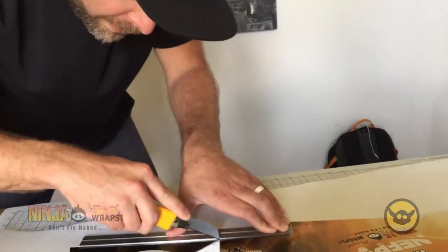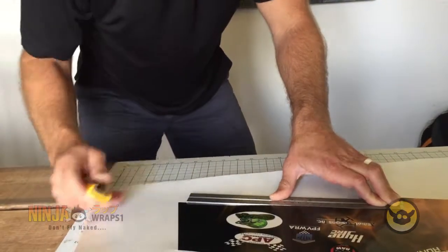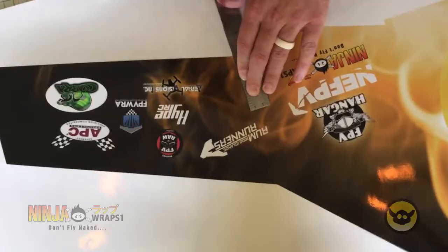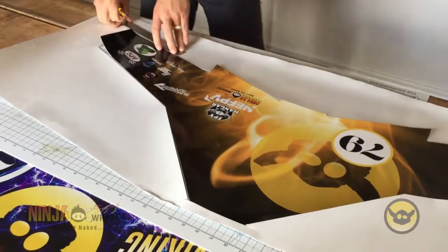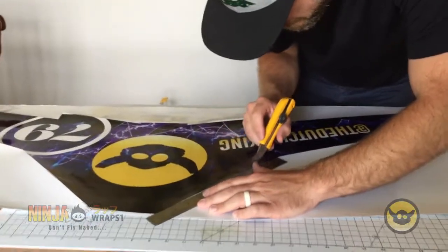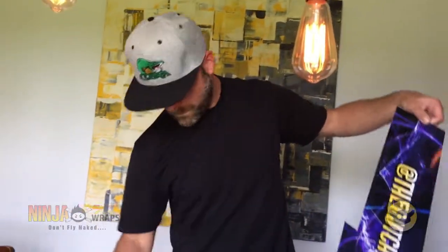I'm actually cutting right along the outline because the way Colt and I have designed this, the wrap is one-to-one scale, which means it's perfectly measured to fit the Wyvern. The exception being that we've blown it up by about 5%, so there's a little bit of wiggle room to accommodate any curves along the airframe or edges. The bottom is even larger by about 10% because the idea is that you curve the bottom panel up over the leading edges and then the top panel to cover that.